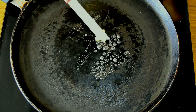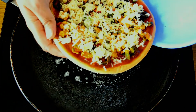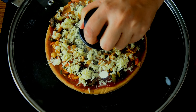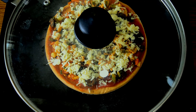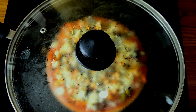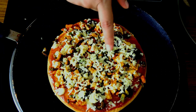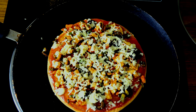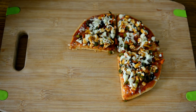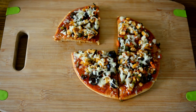Heat the tawa again and add some more butter. Place the assembled pizza on the tawa and close the lid on top. Let it cook on low flame until the cheese melts. Check if the cheese has melted — yes, our cheese has melted. Take it off the heat. Our pizza is ready. Serve it onto your serving plate. Our tawa pizza is ready!